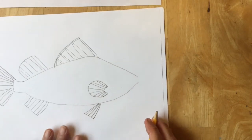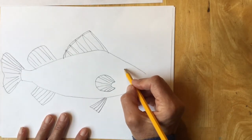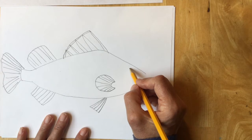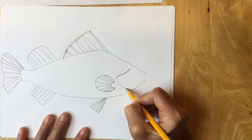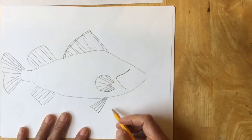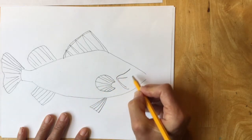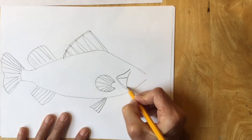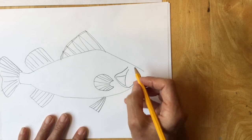Next I'm going to make the shapes around the head of my fish — the gills. Gills are what allow a fish to breathe underwater. The first gill I'm going to make is like an arrow pointing towards the back of the fish. Then there's another arrow inside, and the last one is a long backwards letter J.